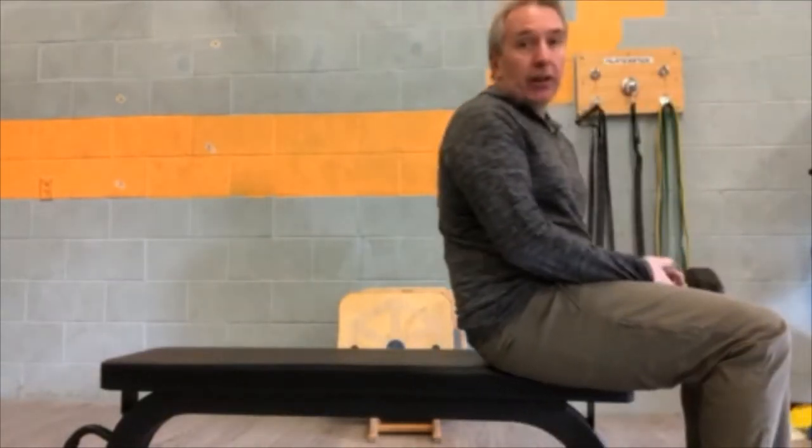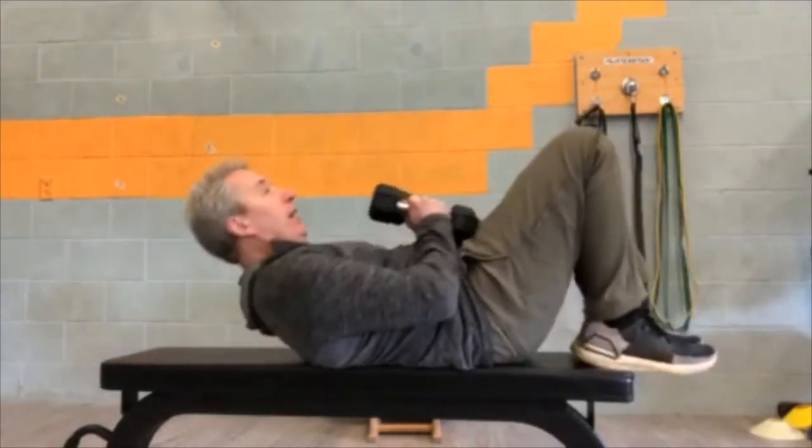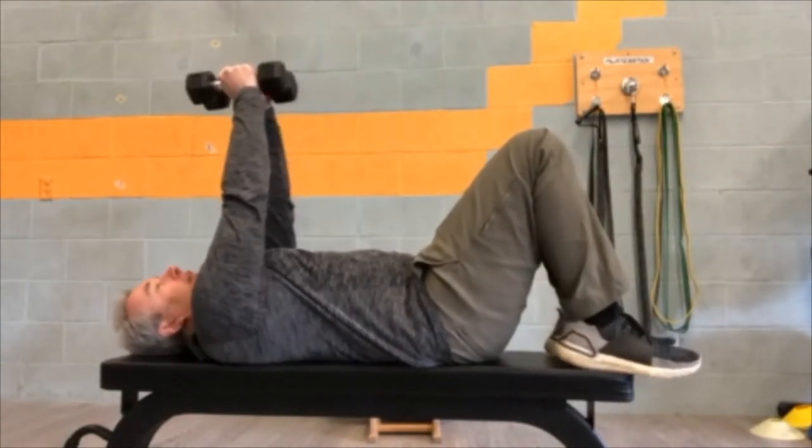You can do this on a bench or flat on the floor. Bring yourself down. I like to keep my knees bent just to flatten up my back — I recommend it.